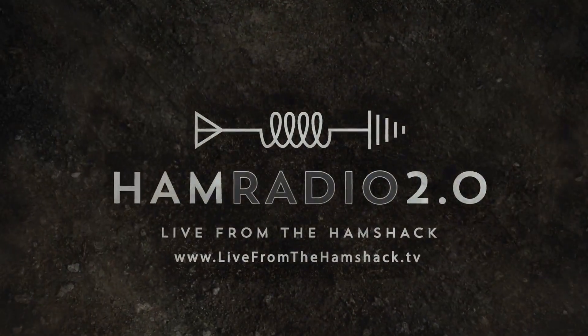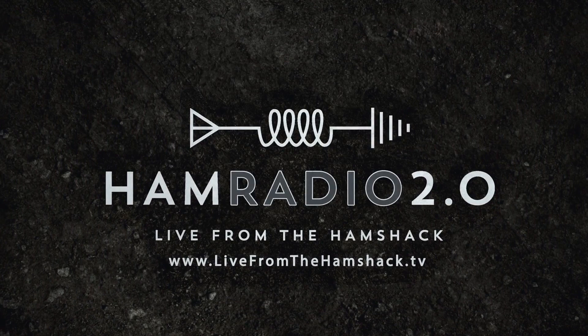Today is setting up a SmartLink account for your Flex Radio for remote operation. Good afternoon. Welcome to Ham Radio 2.0. My name is Jason, I'm KC5HWB. I am incredibly happy to be able to do this series of Flex Radio videos.